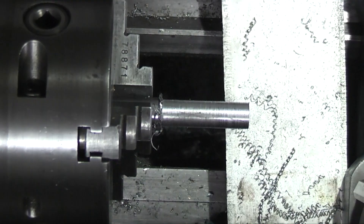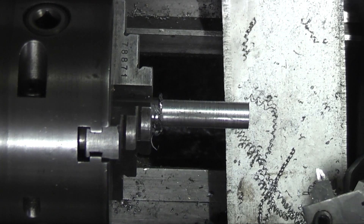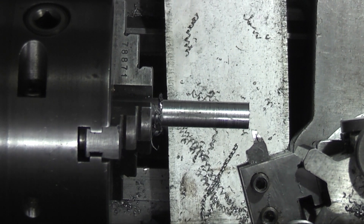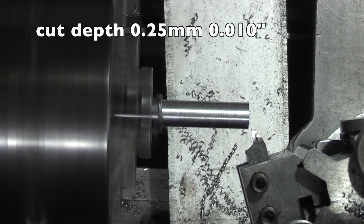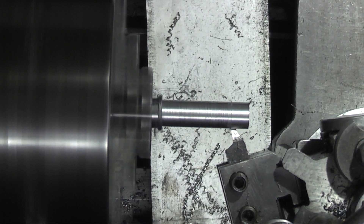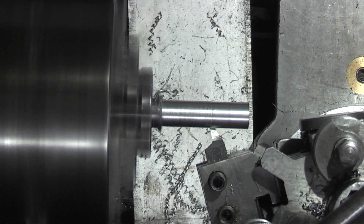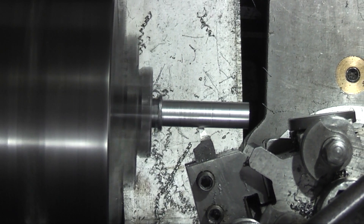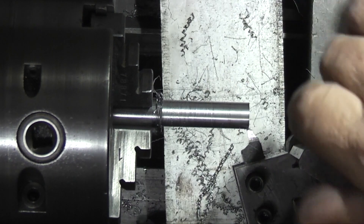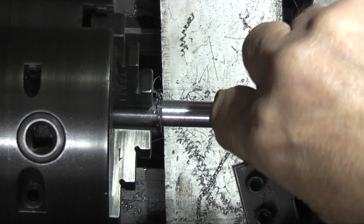Let's try the high speed steel tool. It's going in 0.25. I think you can see at this end it's a lot better finish. It's still what I would call rough — you can feel the grooves in it — but it looks a lot better.